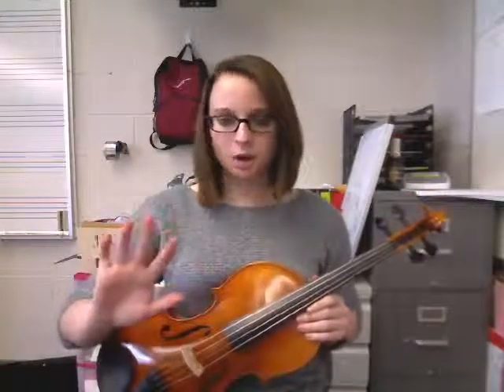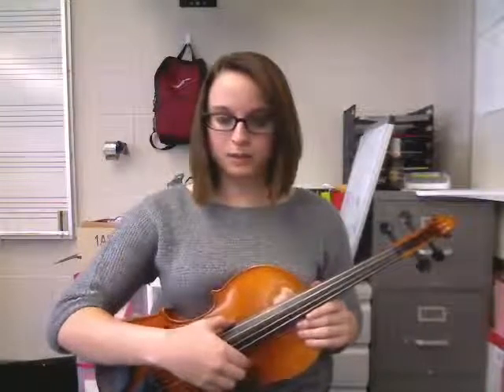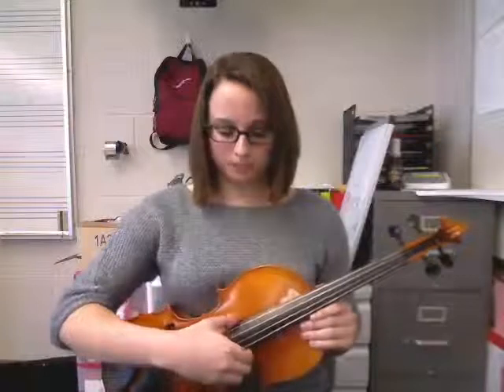To set up our plucking hand — our right hand — we will go ahead and set our thumb on the top side of the fingerboard and round the rest of our fingers out around the bottom side of the fingerboard, and we're ready to pluck.